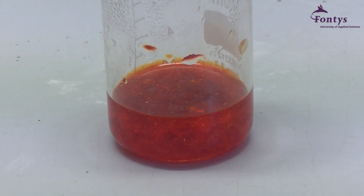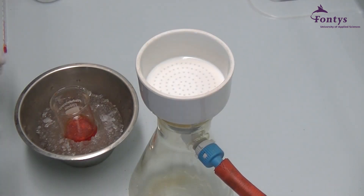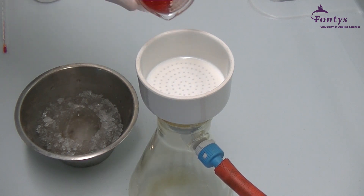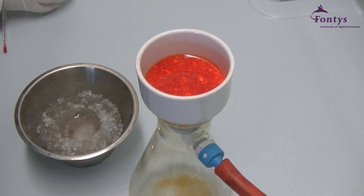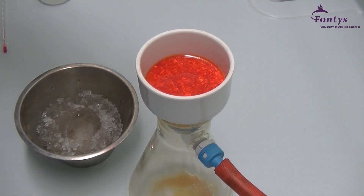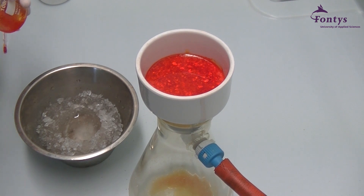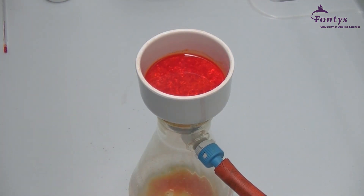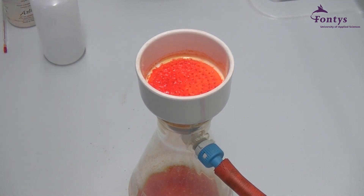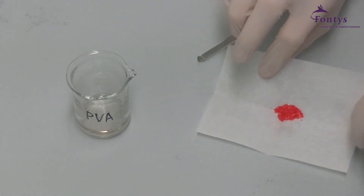This is what the solution should look like when all crystals are precipitated. Next, the ruthenium complex crystals will be filtered using a Buchner funnel. Flush out the remaining solution with as little cold ethanol as possible. Dry the crystals overnight at 80 degrees Celsius.